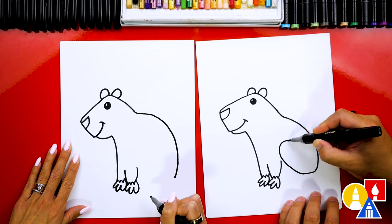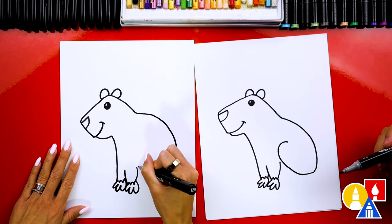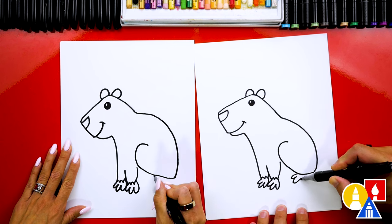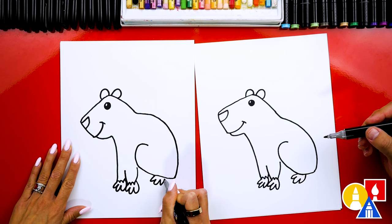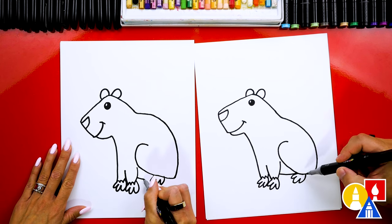And then we're going to come up for the knee. So we're going to come all the way over close to the front. And then we can also draw three toes for the back foot sticking out. Then we have a little space right here — let's draw the belly. I'm going to connect from the front leg to the back leg.